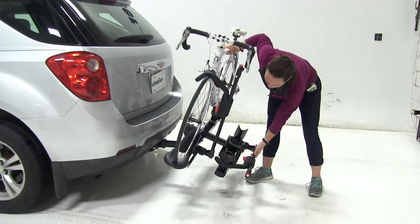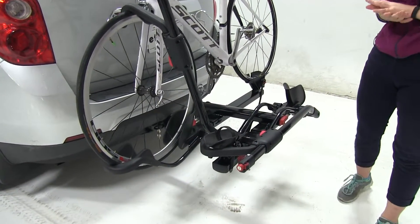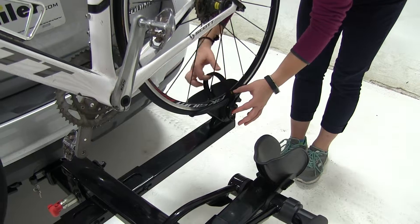To put our bike rack back into place, we'll simply lift up until that clicks. As for how our bike is secured down, at the back tire we have a ratchet strap. We're going to lift up on the red button and then use the black portion to tighten that down.